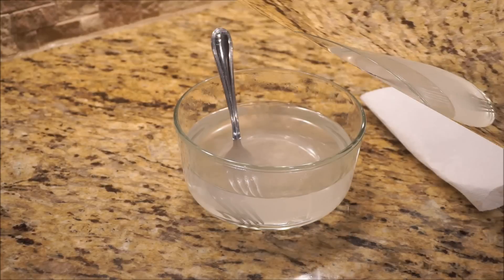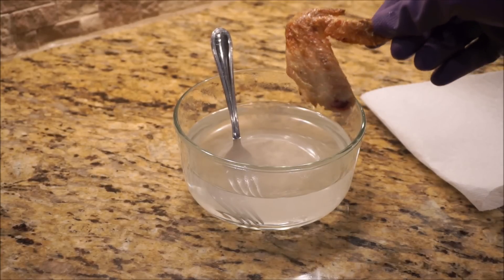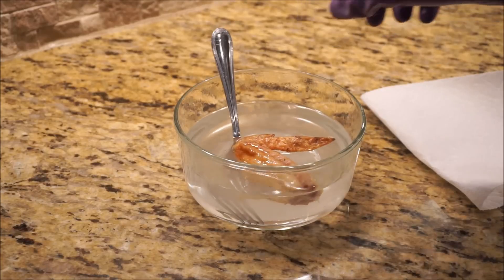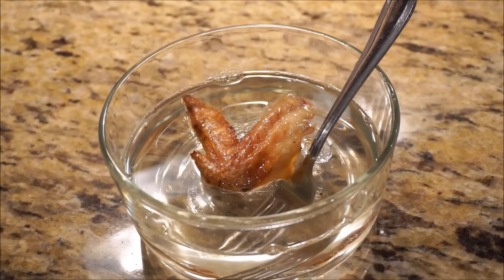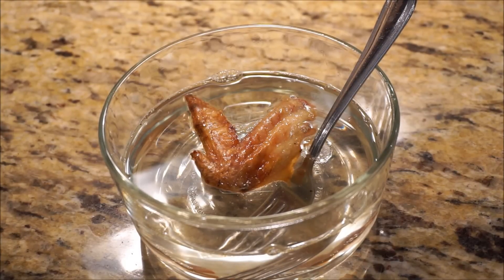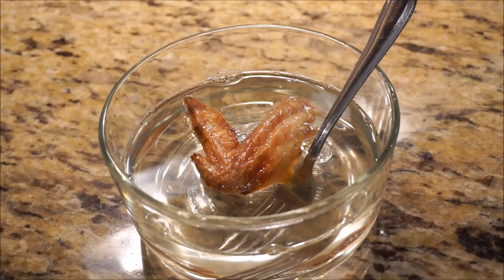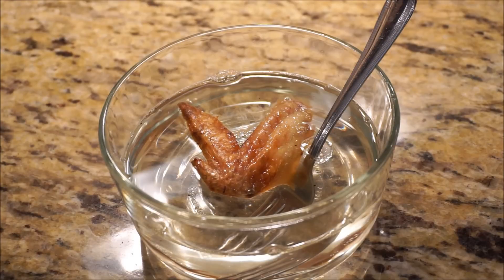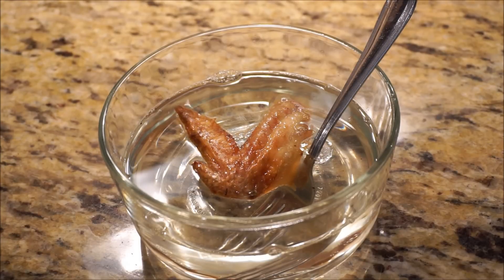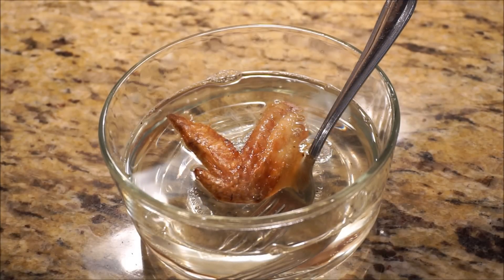We're now ready for our piece of chicken. Here's our chicken leg. What's going to happen here is the potassium hydroxide is essentially going to turn all of the cells and cell walls in the chicken leg into soap — and that's what it would do to your skin too.